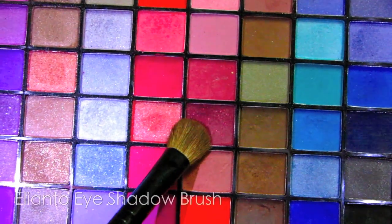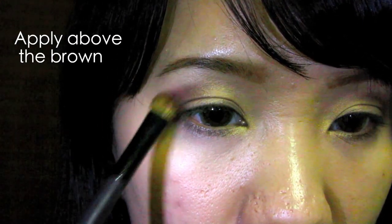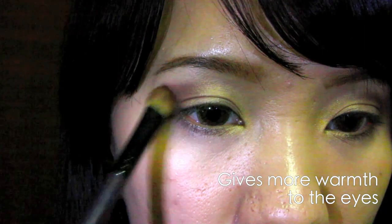Select dark red with a fluffy eyeshadow brush. You want to apply this above the brown — this will help to create a warmer effect for the eyes. Gently blend the eyeshadow.